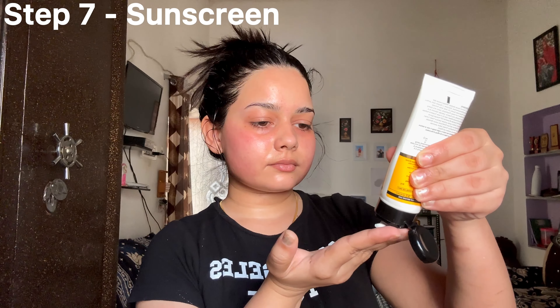The next step is to moisturize your face. You can use your favorite moisturizer for this — I am using the moisturizer for my body. Lastly, you have to use sunscreen to protect your skin from harmful UV rays. If you don't apply sunscreen, you will not get the full benefits of all the steps you have done, because sunscreen works as a barrier to protect your skin.